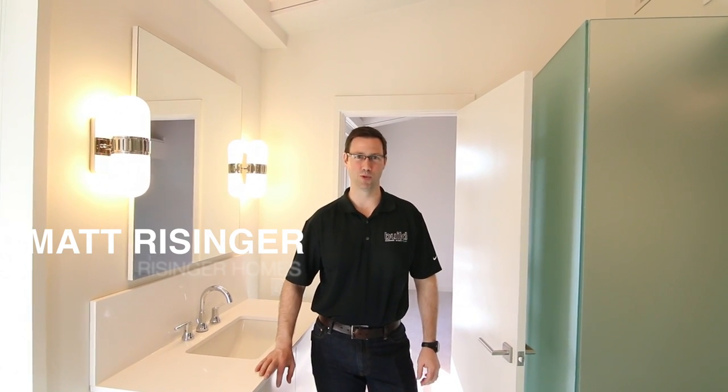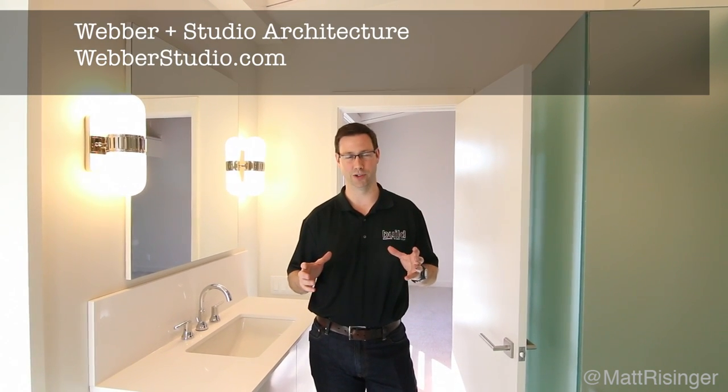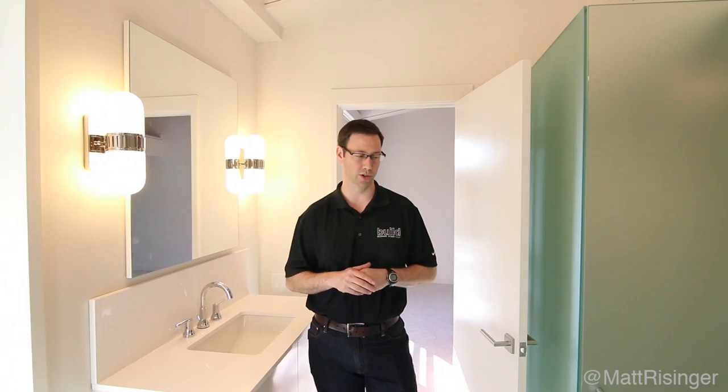Hey, this is Matt Reisinger at Reisinger Homes. Welcome to my video blog dedicated to building science and fine craftsmanship. We're just finishing a very fun 1960s remodel with Weber Studios. Beautiful architecture in this house, but I wanted to show off some simple craftsmanship that I think might be applicable on a lot of projects around the country.